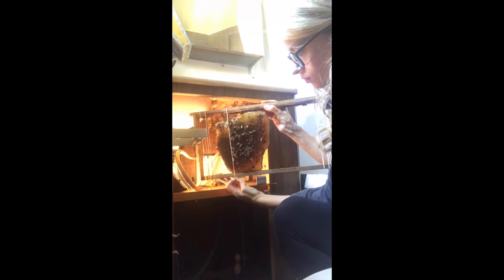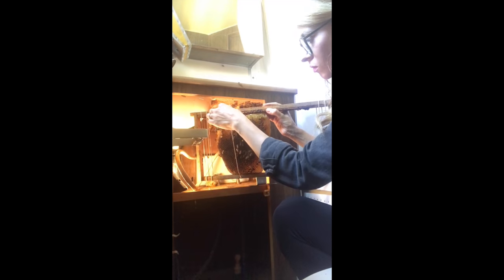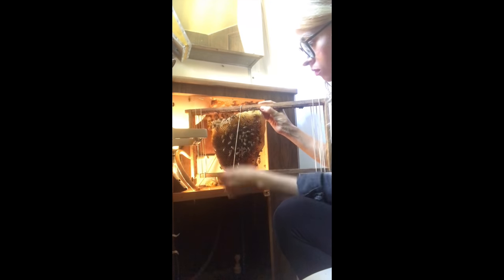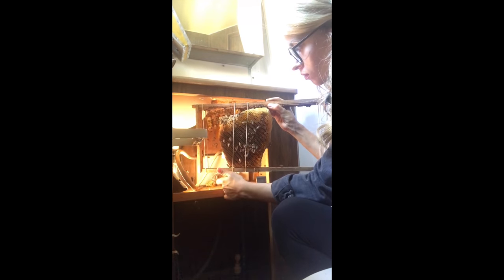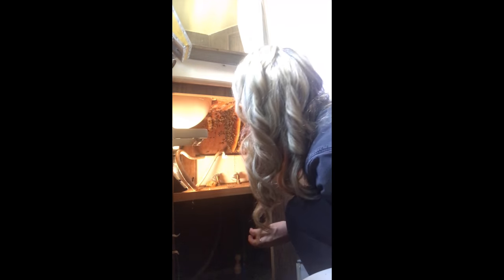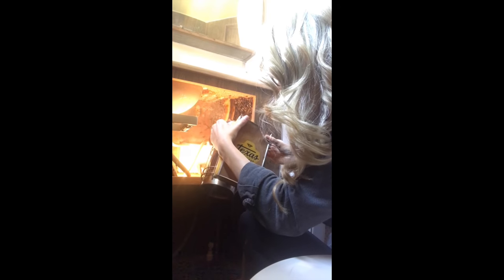I put the next piece of comb into the frame, but I still hadn't found the queen — though I wasn't too worried. I saw a bunch of bees clustering in the back corner of the cabinet and thought the queen was likely back there. I often find the queen at the end of bee removals since she likes to stay hidden and within the safety of the colony. After placing this comb into the travel hive, I took a second to look for her but still didn't see her, so I kept working to get the last few pieces of comb out.